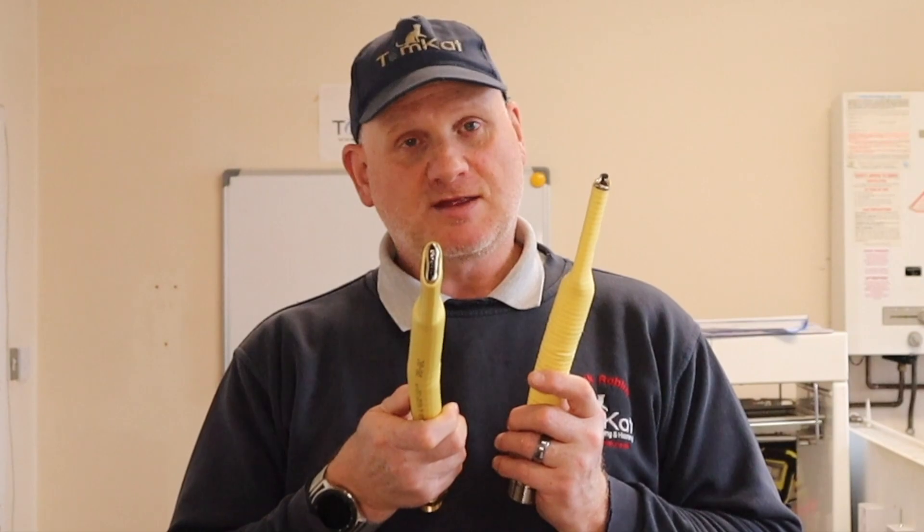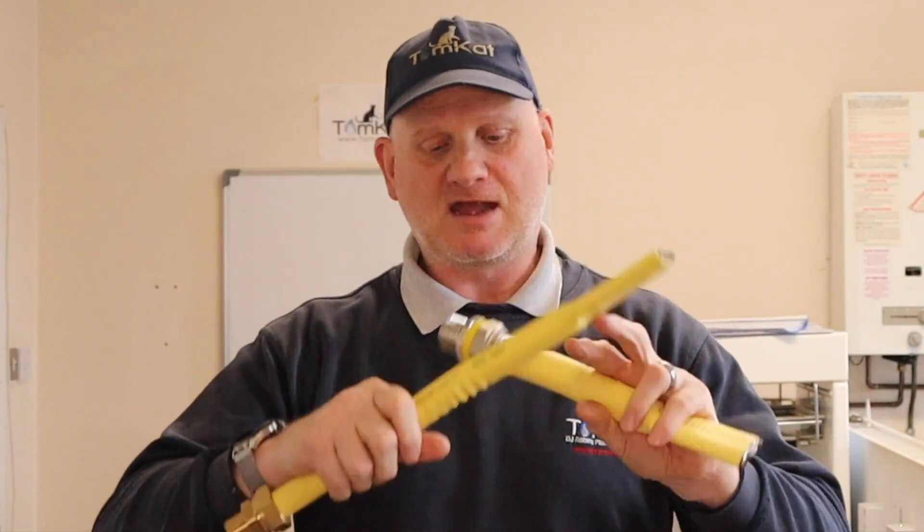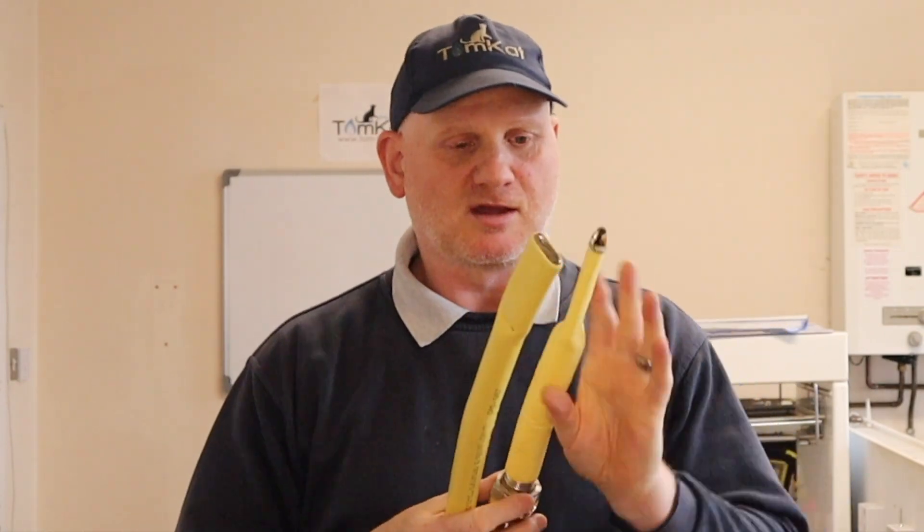By contrast, the Gas Tite and GFS products squashed in the vice very easily. The reason those two products squashed is because they anneal the product to make it easier to bend. I haven't got big enough pieces to test how long those take to snap, but on the crush test they are not as strong as TrackPipe.